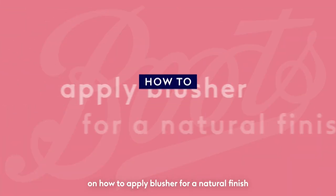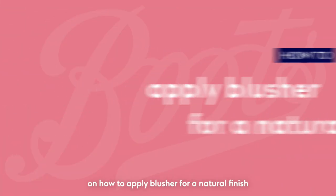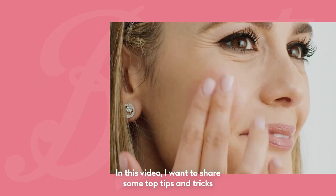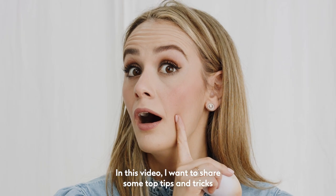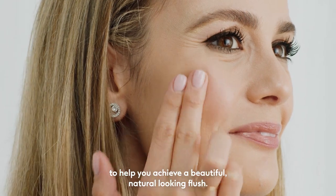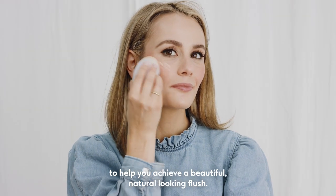Welcome to our Boots tutorial on how to apply blusher for a natural finish. Hello, I'm Hannah, a Boots beauty trainer. In this video, I want to share some top tips and tricks on how to choose the right blusher, as well as some application pointers to help you achieve a beautiful, natural-looking flush.